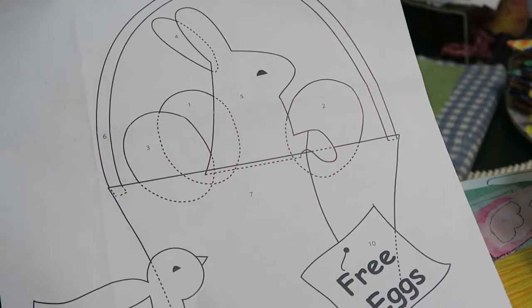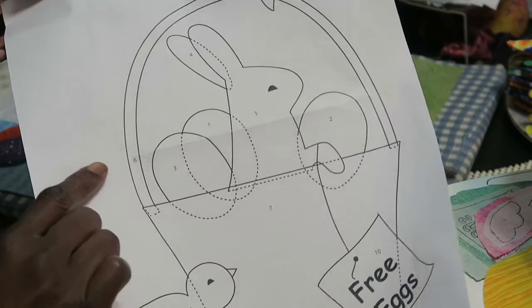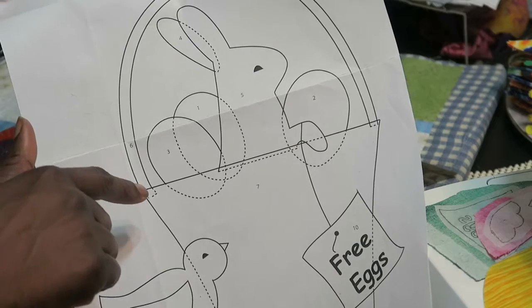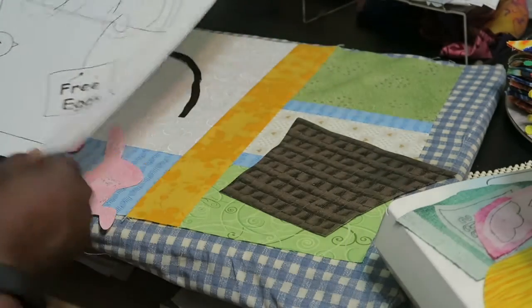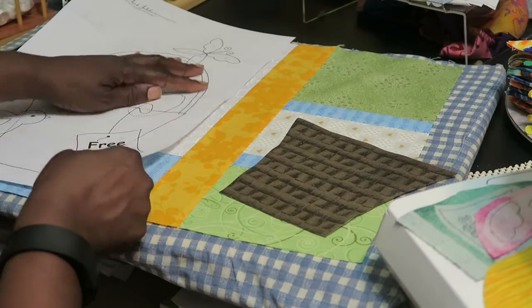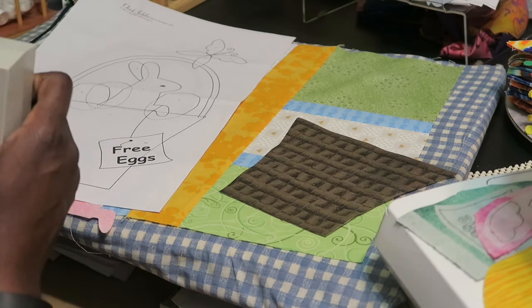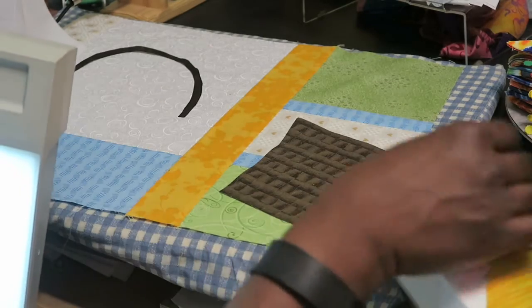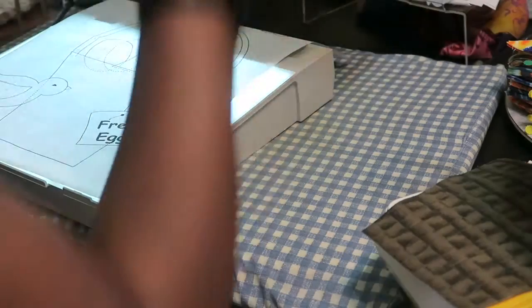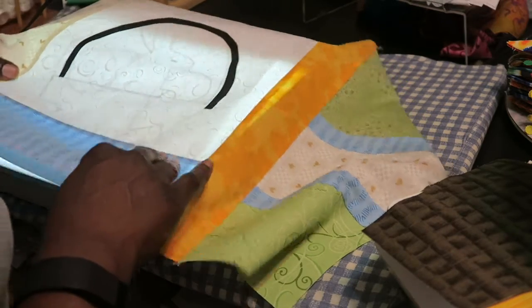So you must start layering. On the pattern they actually have numbers to kind of help you with layering, but I needed to know where my basket handles were going to go first for me, even though it's number six. My egg is number one because I need to know where the basket is going to sit so that I know how far the eggs need to come down. You can use this pattern as a template with your light box and place all of your pieces underneath as well. You can also use an applique pressing sheet and then you can see the entire project at one time as well.